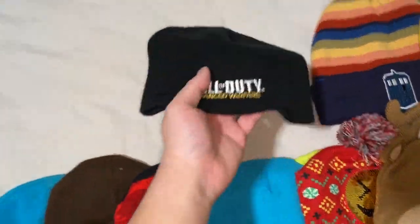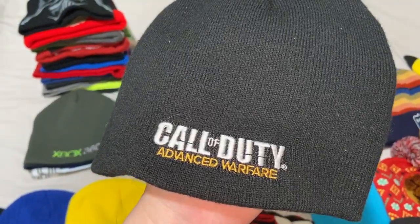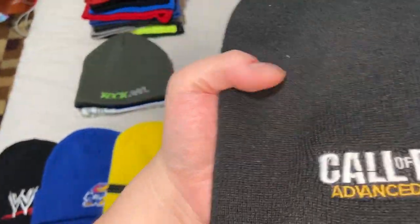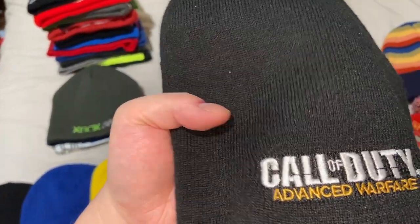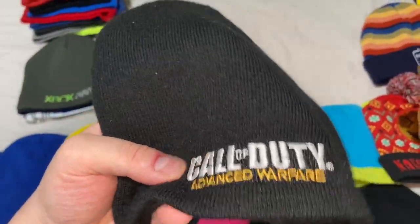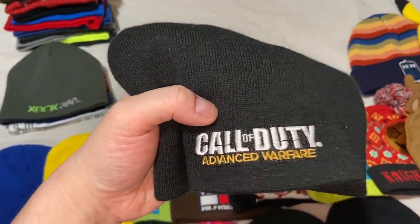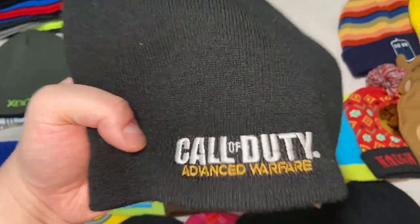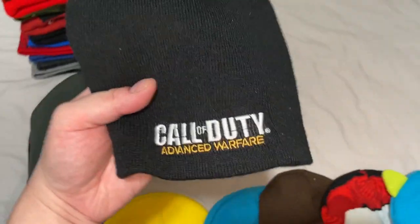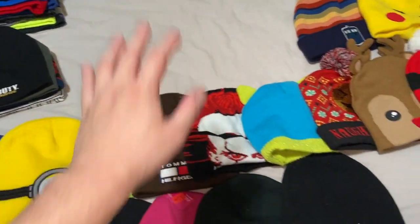Everyone knows I'm a huge Call of Duty fan — I've bought most of the games and just recently beat Modern Warfare 2019 and Modern Warfare Remastered on veteran difficulty, getting all the trophies. So I've got a Call of Duty beanie from Advanced Warfare. If there's ever a release party or tournament, I'd wear this to show how big of a fan I am.